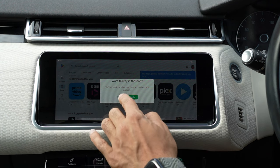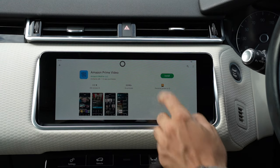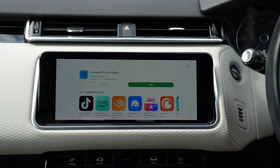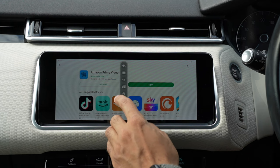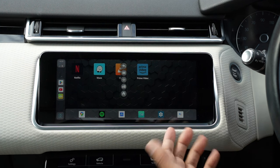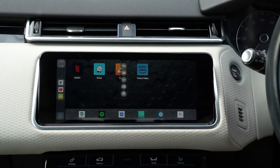If you want to download more apps, it's very easy — you have the Google Play Store here. Just go in, search for your app, and install it directly onto the system. As an example, let's download Amazon Prime Video. Make sure you're connected to Wi-Fi — and there you go, very quick and easy. Going back to the home screen, it's been added and you can add it as a shortcut, log in, and start watching your content.